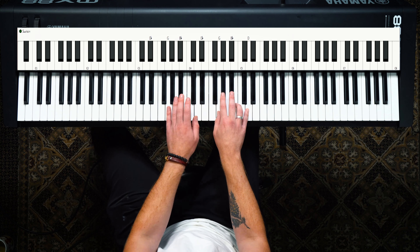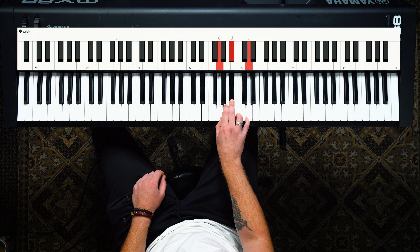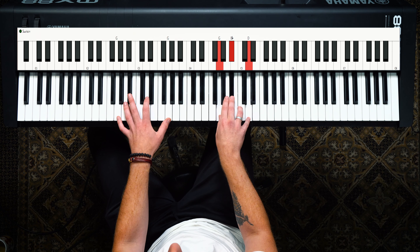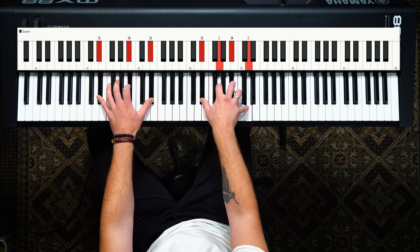What's fascinating about this is that both of these chords that sound super flashy are kind of derived from the G minor triad shape. G minor — G minor 7 — back to G minor — now we're going to make it into an E flat major 7.